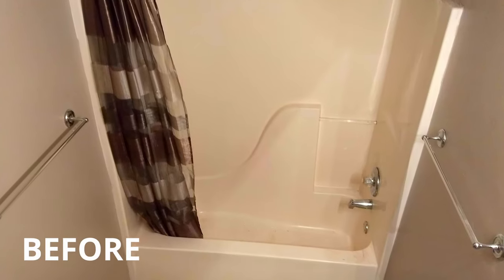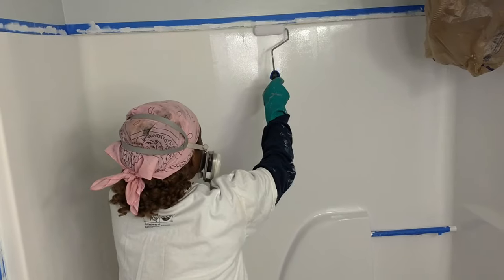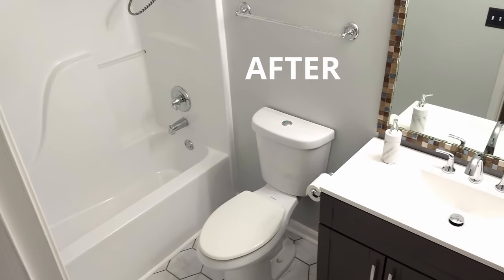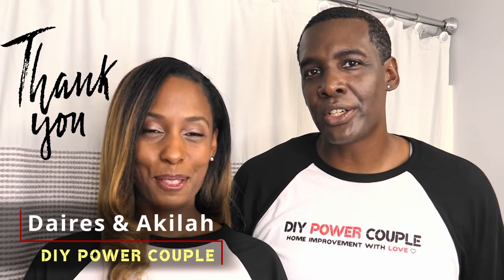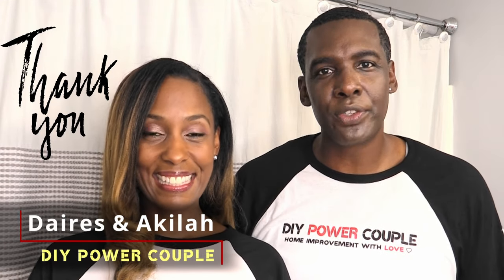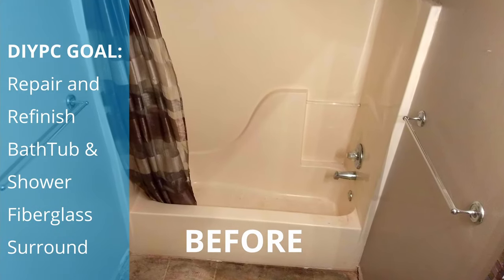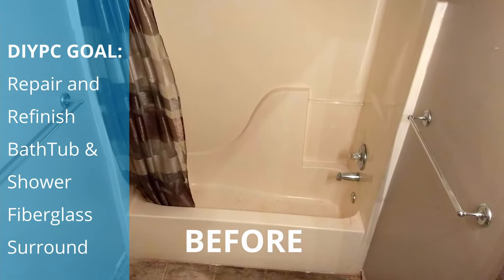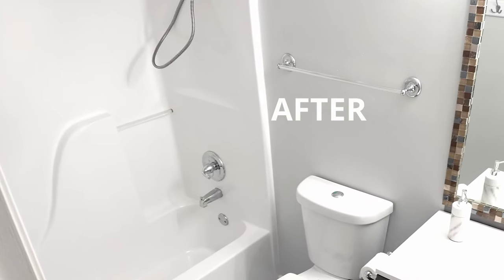This is one of our most transformational DIY home improvement projects we've ever done, and we're going to share it with you so that you can DIY too. We want to thank our entire DIY PC family and those of you watching for the very first time. This DIY project took our dull beige fiberglass tub to bright and spotless as part of our small bathroom makeover.